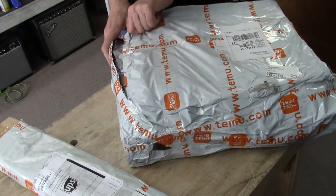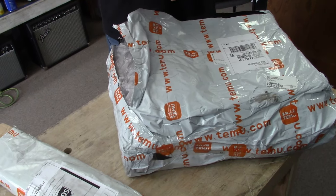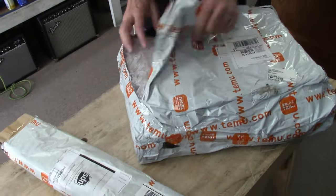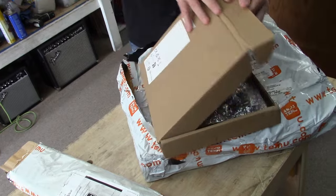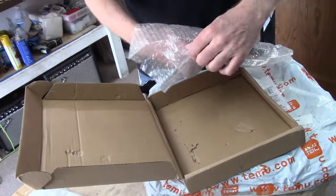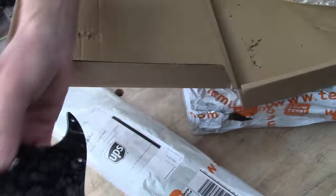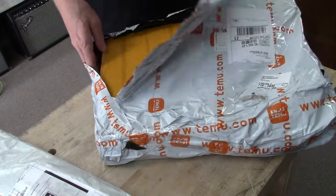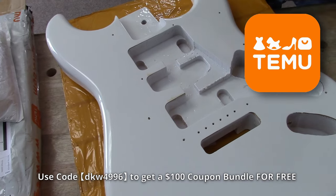I'm opening my packages now — these are guitar parts from Temu. We've decided to participate with Temu, so we've got a back plate right there, and of course being in the guitar shop, I'm going to order guitar parts. Here's the pick guard. All this stuff came from Temu — there's the pick guard, back plate, and there should be a body inside here.